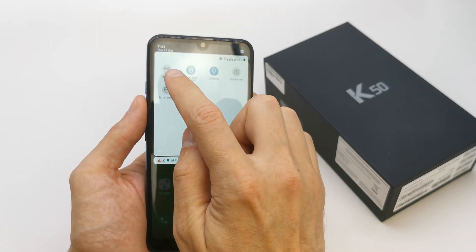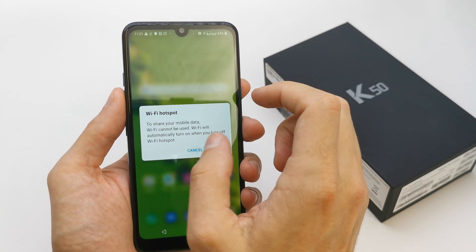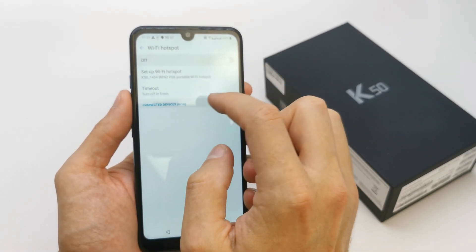You can go into your hotspot here. Tap it to turn it on, or tap and hold to go to options.